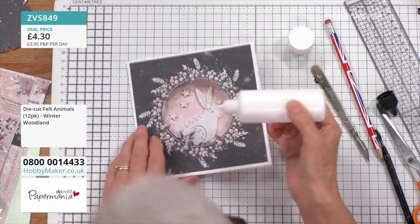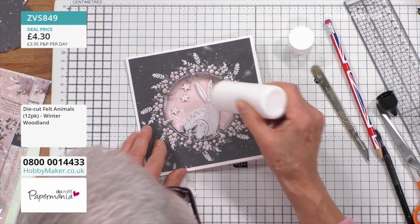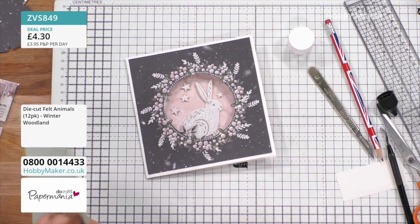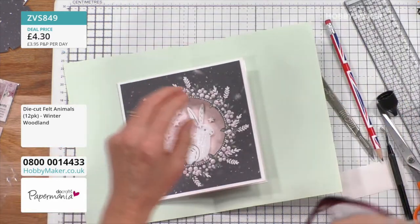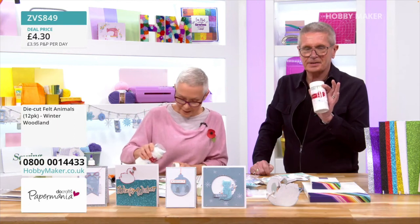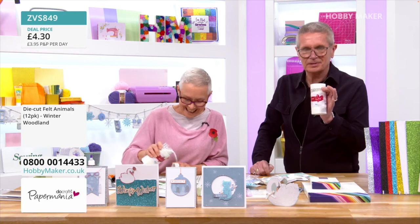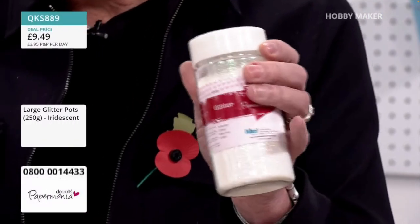Add some more splodges — well, you've got 250 grams of it. I'm even going to add some glitter to the bunny as well. And then I'm going to get a separate piece of paper with a fold to obviously put the glitter back into the pot. Have you ever seen a pot of glitter that big before? It's huge — almost like a trade size. It's enormous. Half the stock of this is gone, Sue.